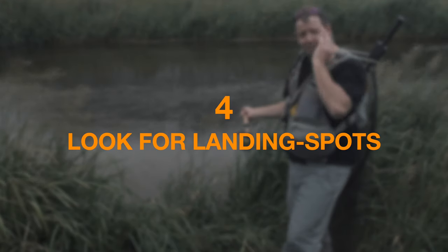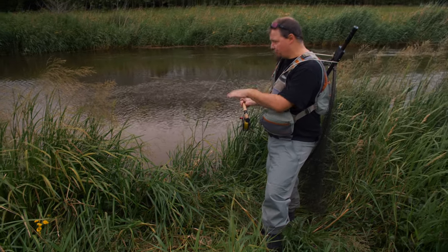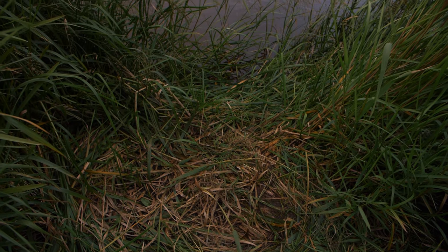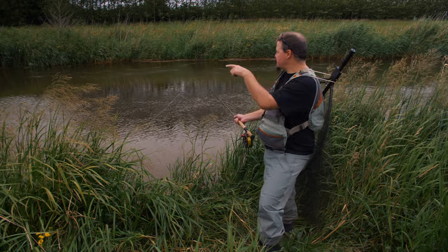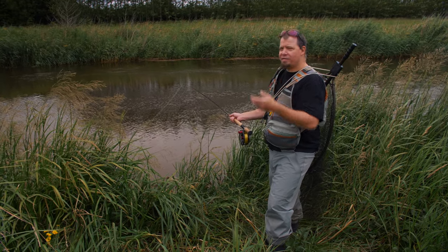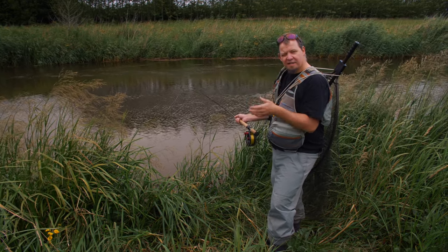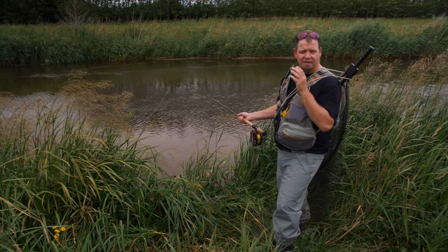Tip number four: when you're fishing Danish rivers or rivers in general and you see somewhere the weeds have been mangled and cleared all the way to the water, it's because a fish has been landed there. Take great notice of this — it means that in that area there are going to be fish, active fish, and a holding spot where fish will grab a fly or lure. So if you see places like this, it's a clear indication a fish has been landed — intensify your fishing in that area.